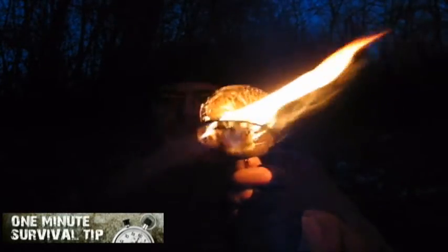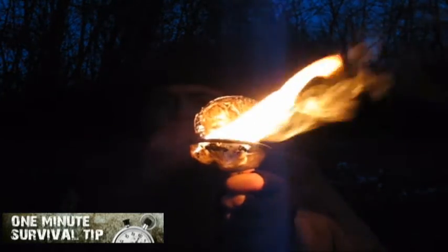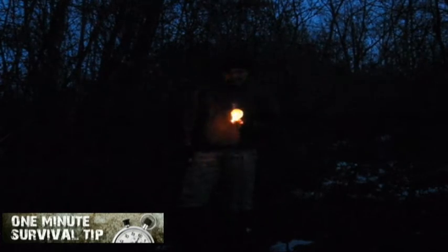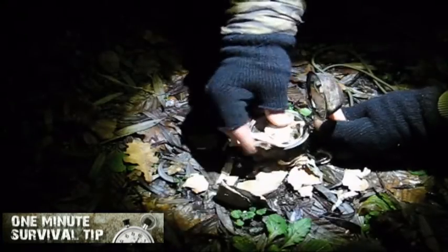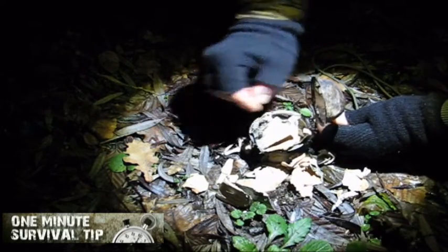How you can survive by signaling with the tea strainer — snakes one minute survival tip. Signaling for rescue in any survival situation is extremely important. The more signaling know-how and tactics you have, the better your chances are of rescue.